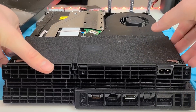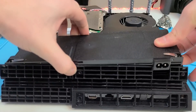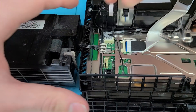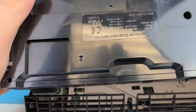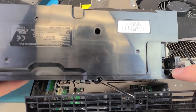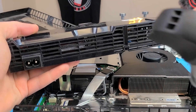Unscrew our power supply. The power supply likes to play hard to get but if you wiggle it enough it'll come out. There we go, and we're just gonna pull up on this cable and it comes off. The power supply tends to collect a lot of dust. You can actually unscrew it and clean it and then put it back together. I'm not gonna do that because I'm lazy.